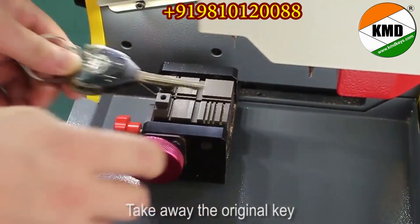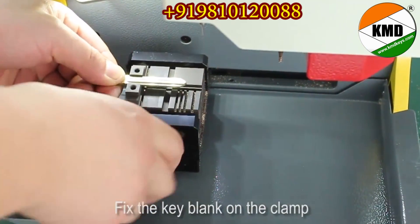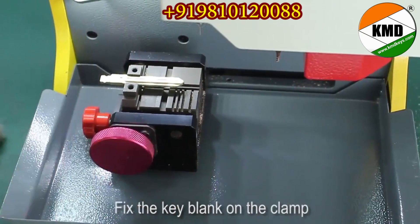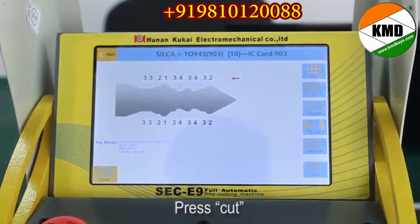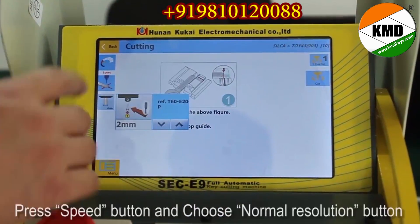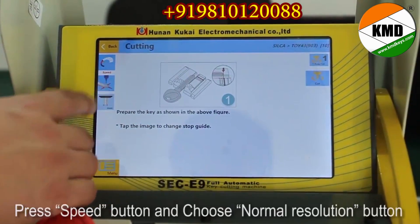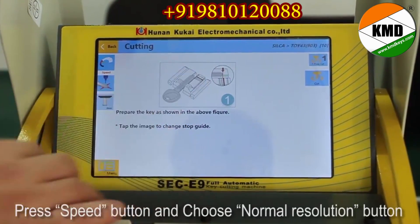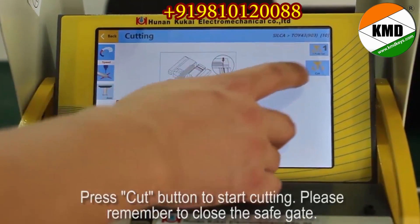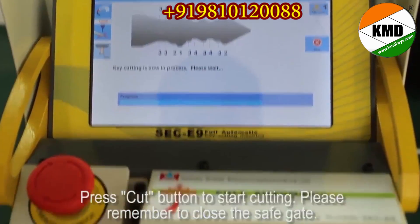Take away the original key. Fix the key blank on the clip and press cut. Press the speed button and choose normal resolution. Press the cut button to start cutting. Please remember to close the safe gate.